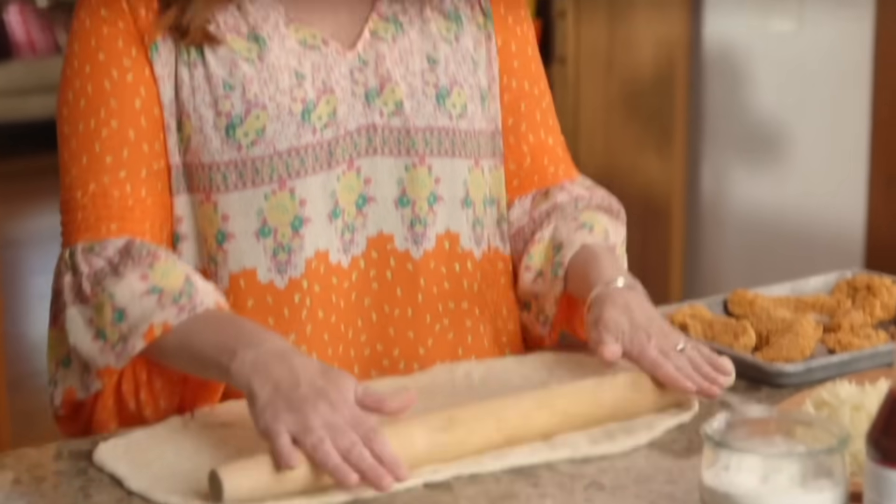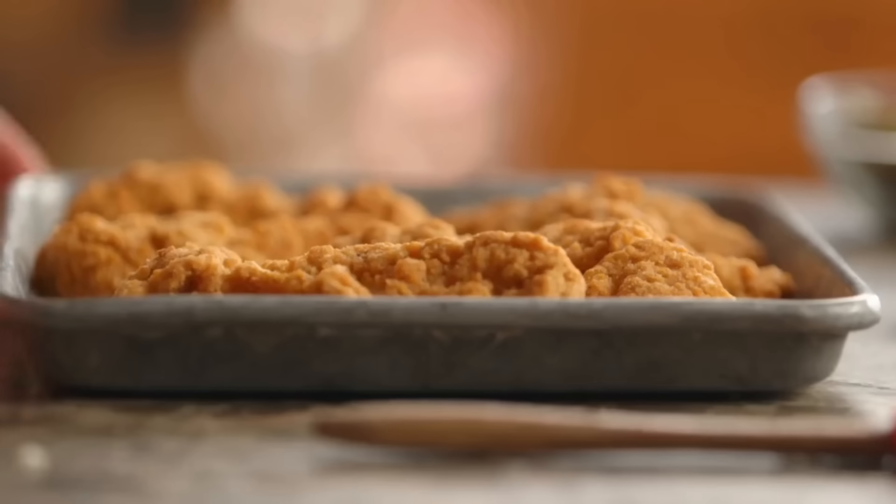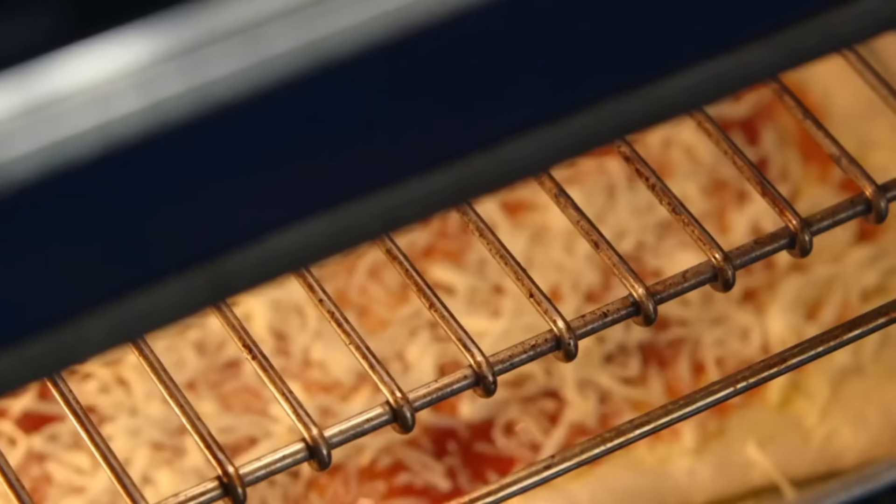For Drummond, one recipe sticks out. In answer to a reader question in The Pioneer Woman magazine, Drummond shared a recipe that she wishes she had never made on her show: a fried chicken pizza made with frozen bread dough and frozen chicken tenders.